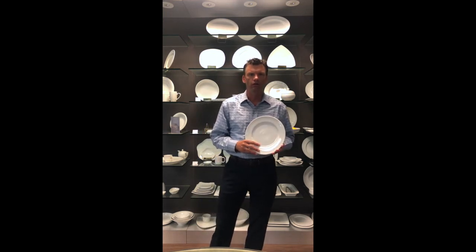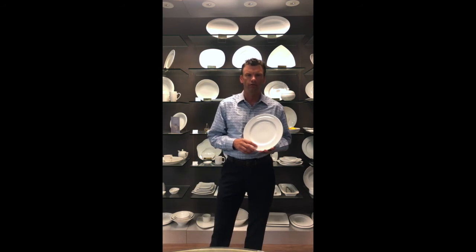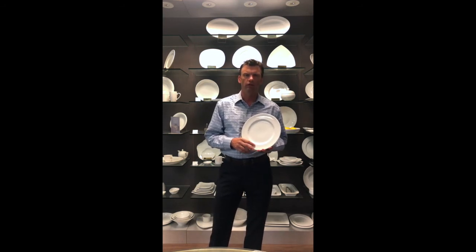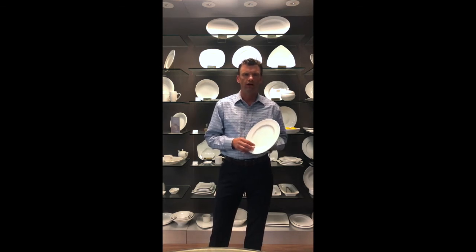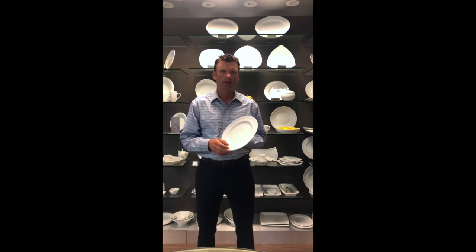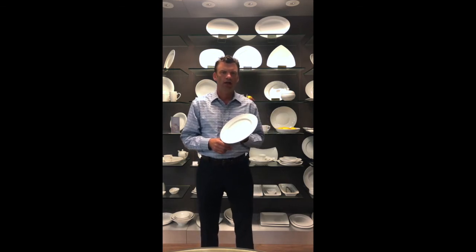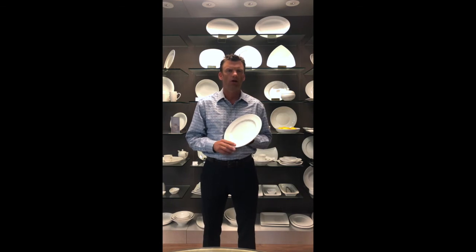Dinnerware can either be single fired or twice fired. We'll talk more about the firing process in future videos. But essentially, in a single fired dinnerware, the glaze is put on and the dinnerware is fired once and then it is complete coming out of the firing. In a twice fired product, the body is fired once to remove all excess water and the glaze goes on and then it is fired a second time to harden the glaze.